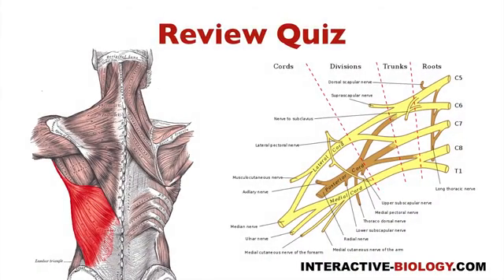Then we have latissimus dorsi, which is innervated by the thoracodorsal nerve coming off the posterior cord between upper and lower subscap.